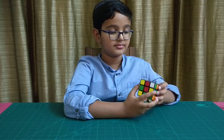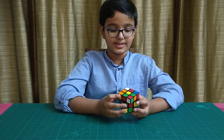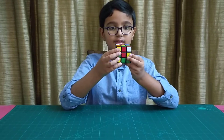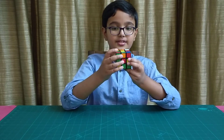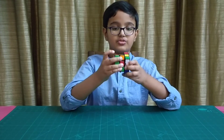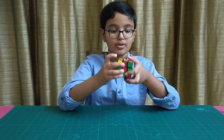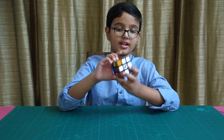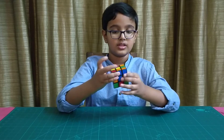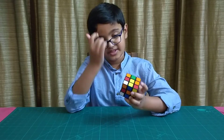Once that is done, move it towards the right. Then set it up and move it towards the right again. Then move this upwards, then move this towards you, then move this back towards the left, then move this away from you. You should find that this piece has come to the bottom side. Repeat the same for all of the pieces which face towards you.